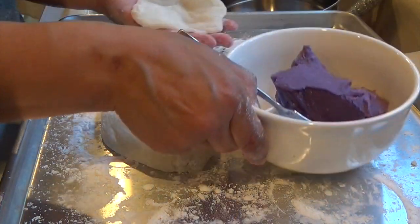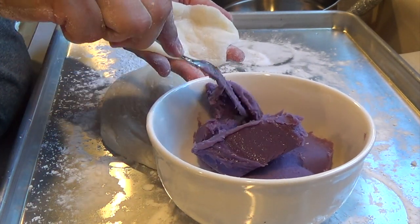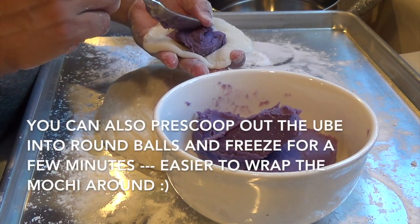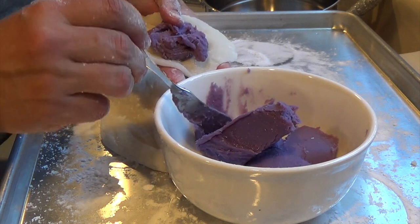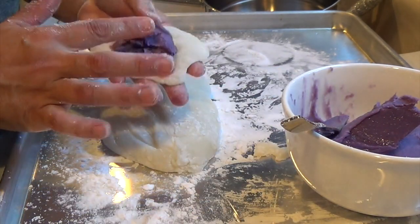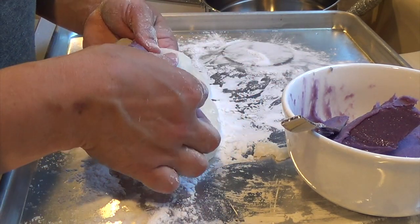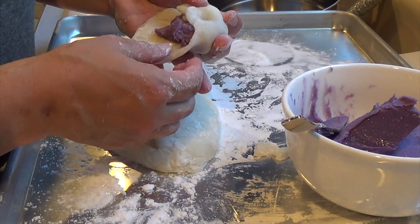You do want the sides to be kind of thin because you're going to wrap it. I have my ube here — I made this last night and put it in the fridge so it's nice and cold. Perfect dessert for the summertime. I'm just going to push the filling in. Be generous with your filling, because otherwise you're just tasting the mochiko or sweet rice flour. Push it in, and then pull the sides in, creating a seal.